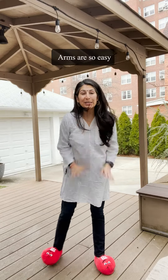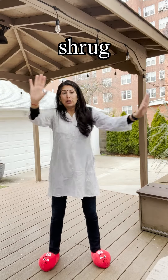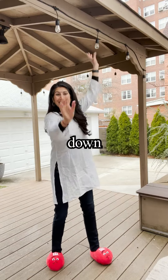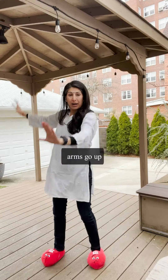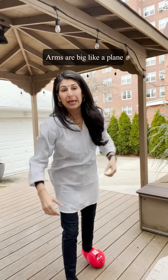Okay, arms are so easy. Arms are out, palms face up — shrug your shoulders. Shrug, shrug, shrug. Bring that arm up, take the arm in front of you and down, down. Other side: pa, pa, pa. Arms go up and down, down. Your arms are big like a plane.